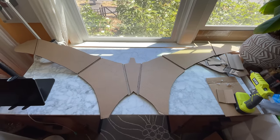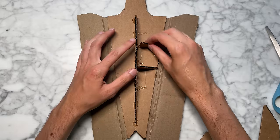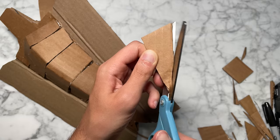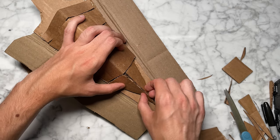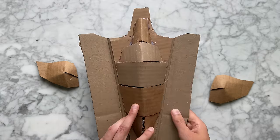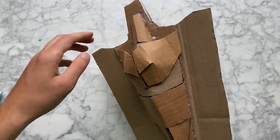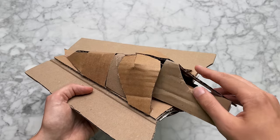It's getting bigger. Now we can make it three-dimensional with some cardboard ribs. Cover those up, and this piece will turn into the tail after we give it a little pinch. That's the top. Now the underside will need some strong pectoral muscles to flap those wings. Now I need to transition from the muscles into the neck.